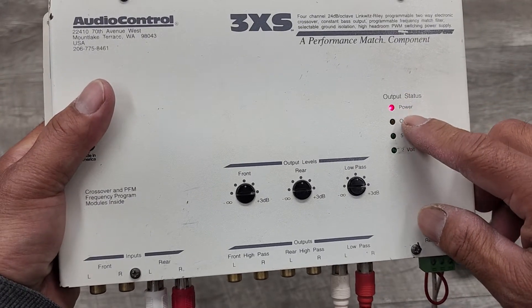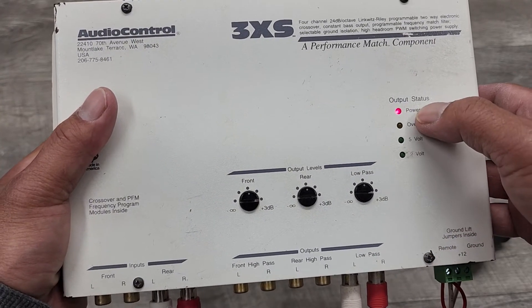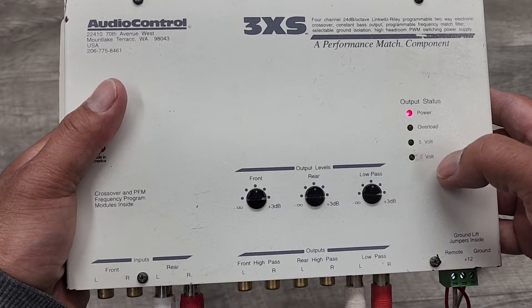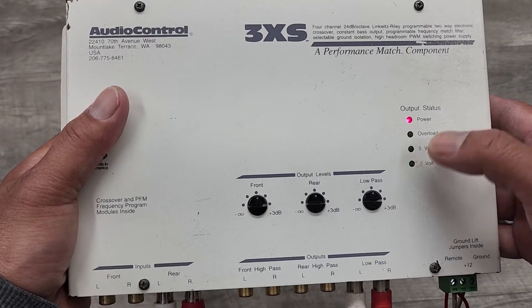This thing has four LEDs. It's got the power overload, the 5-volt output LED, and a 2-volt output LED.